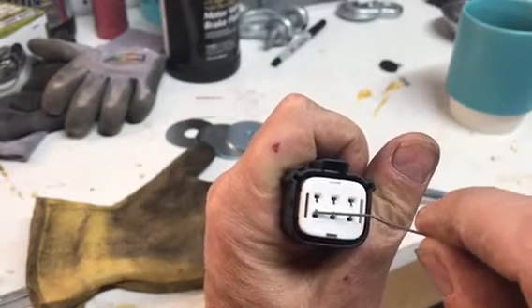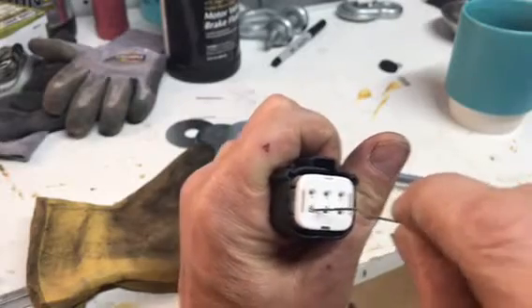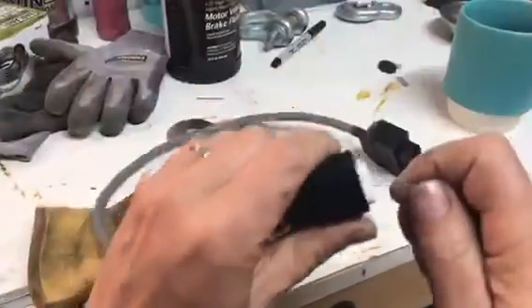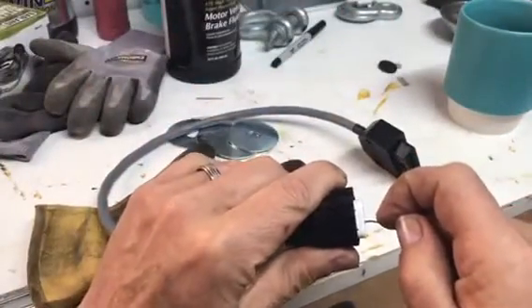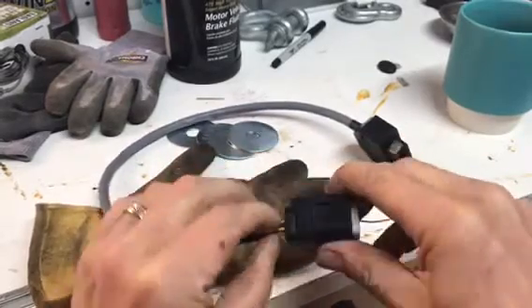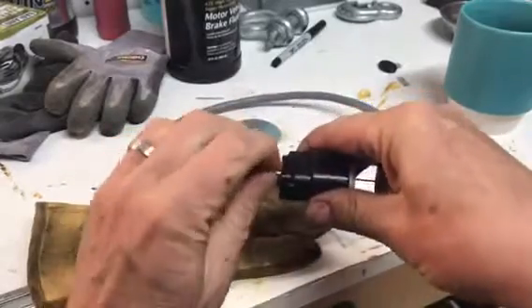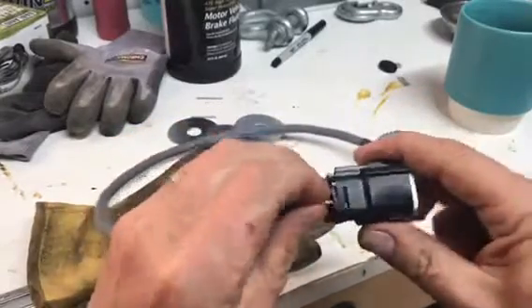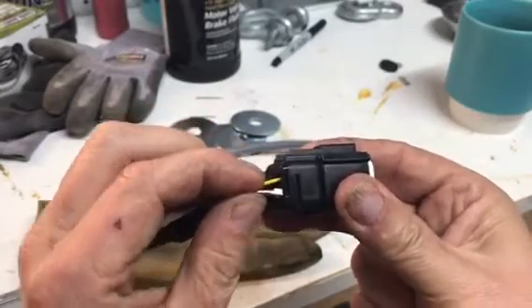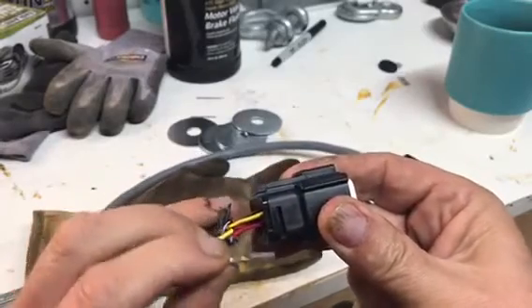Now in the front of the connector you see these little round holes. You're going to shove your paper clip right into one of those round holes of the pin you want to remove, and then firmly push back. You'll hear a click — the wire should pull right out. Keep an eye on the orientation of the pin because it has to go in the same way when it goes back in.